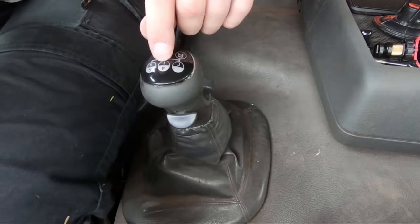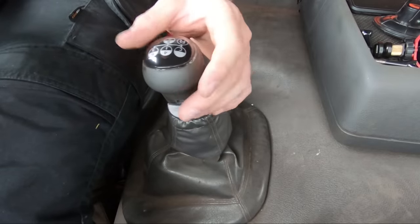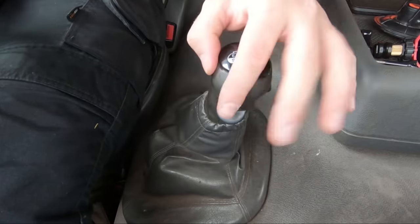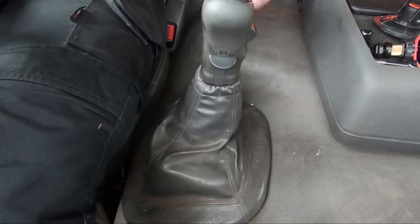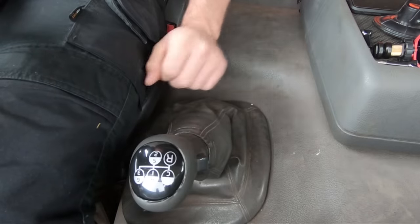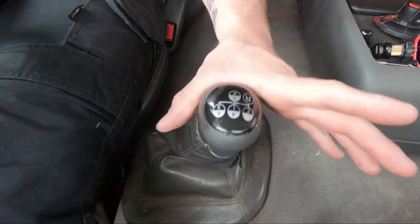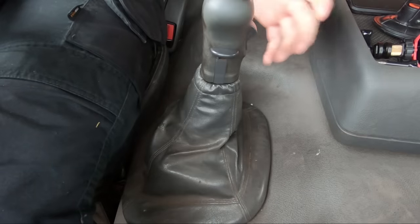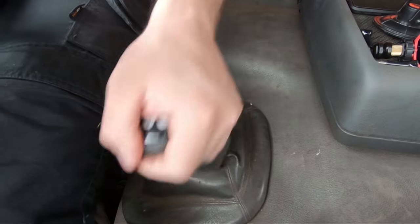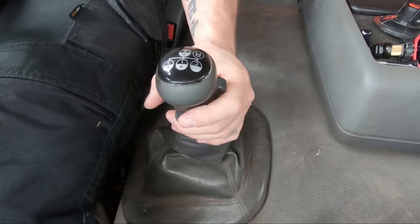We're going to completely ignore first — we don't need it, we don't use it. Clutching down to the side, neutral is in between two and three. To get to second we push it slightly over to the side and down — that's second, and that's what we'll be setting off in whether we're full or empty. From second up into third, flip the switch up and that gives us our higher range, then we come back to neutral and across into four. Straight down for fifth and straight up for sixth.